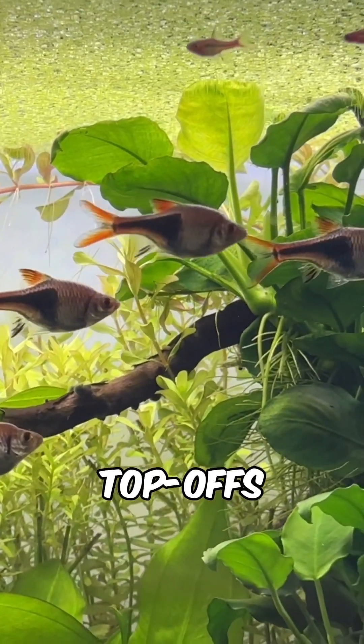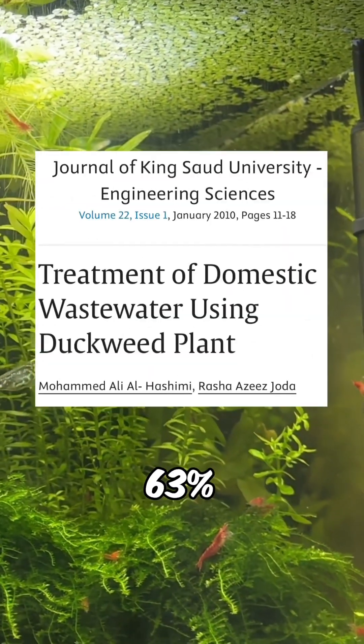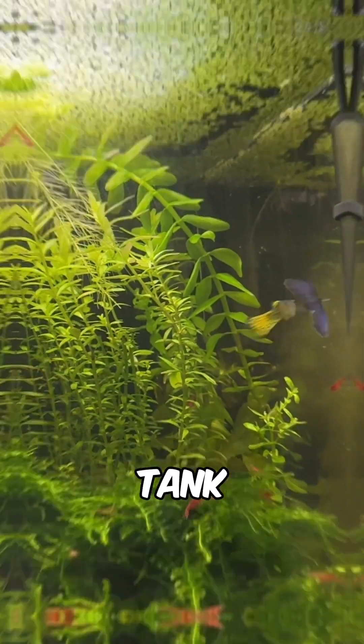You'll also experience fewer top-offs thanks to duckweed's leafy canopy that slows evaporation. Duckweed can also stop up to 63% of algae growth by removing excess nutrients and reducing light penetration in the tank.